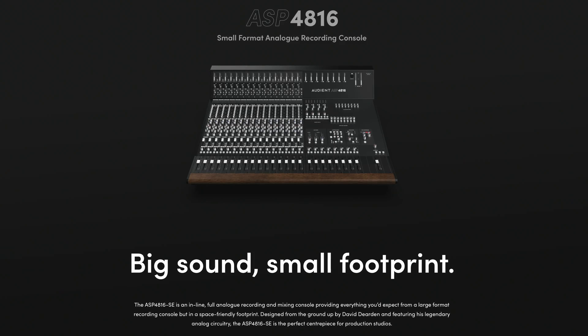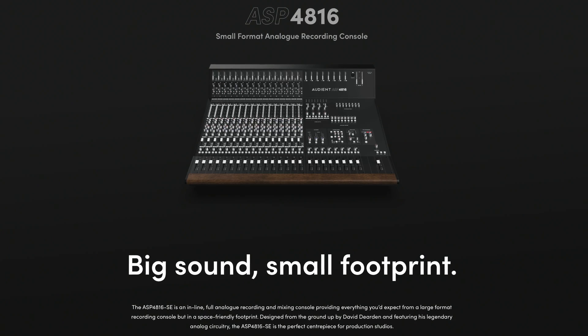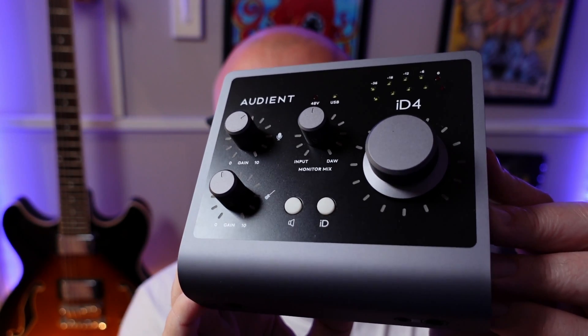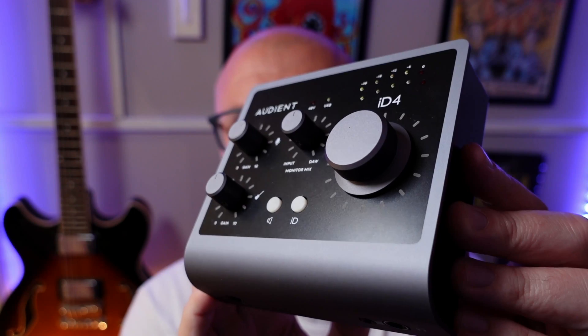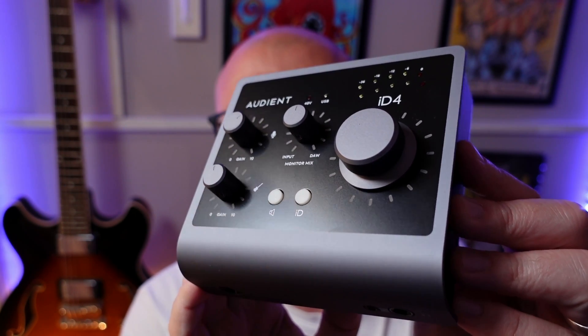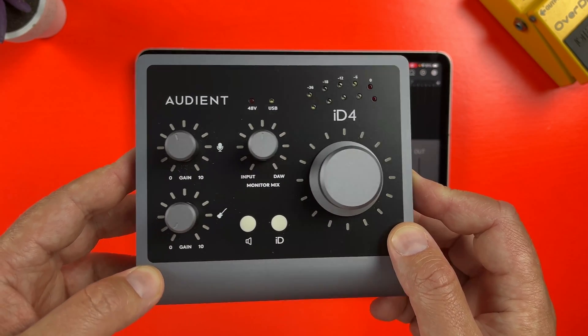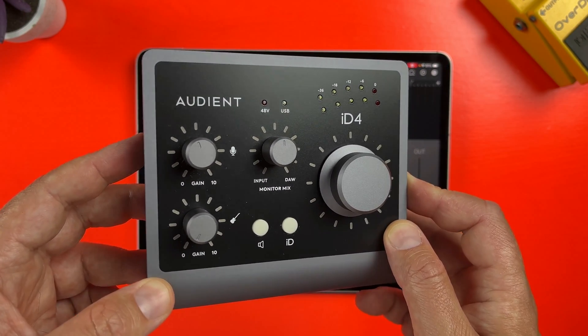It uses the same mic preamps found in Audient's large, proper mixing consoles, has pristine audio conversion with super low latency, advanced 32-bit AD/DA converters, and despite its build quality it's really portable so you can just chuck it in a bag along with your iPad and record anywhere. Most importantly, it's just dead easy to capture great sounding recordings with it.